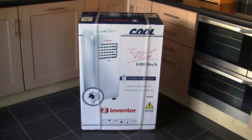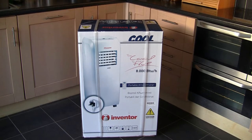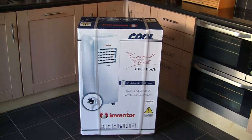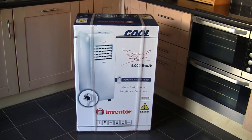Welcome to this video. I'm going to unbox this Inventacool 8000 BTU portable air conditioner, show you how to assemble it, and also review it. So let's get started.